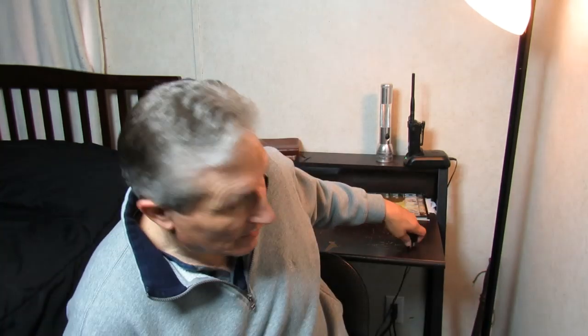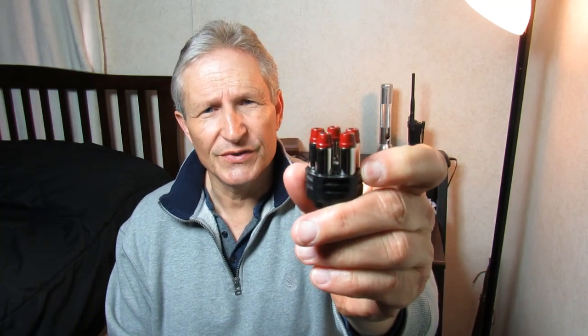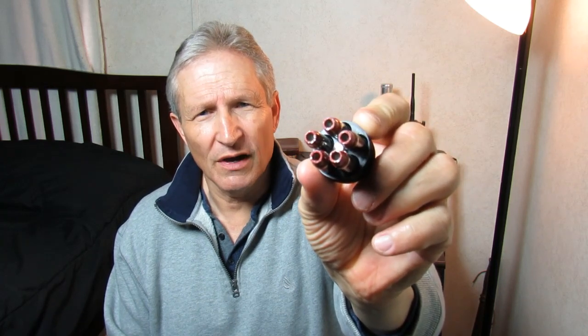There are other ammos that work well — standard pressure ammos. What I like to carry is Underwood, 158 grain. These are semi-wad cutter hollow points. It's not the most powerful round, but it's still a sufficient round to do what needs to be done.